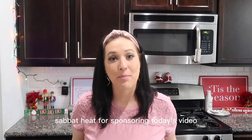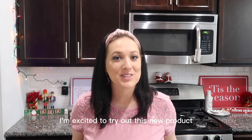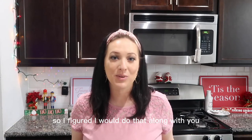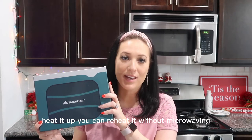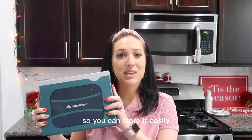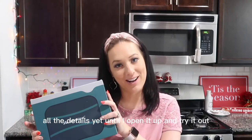I wanted to thank Sabot Heat for sponsoring today's video. I'm excited to try out this new product — I have not even opened it yet, so I figured I would do that along with you. This is a portable way to take food along and heat it up. You can reheat it without microwaving and getting those hot and cold spots. It comes with a bag so you can store it easily.